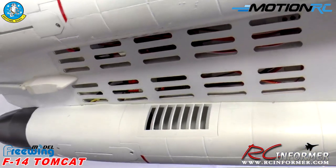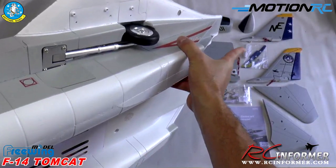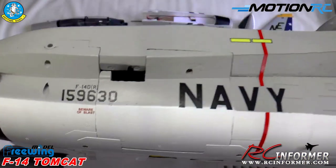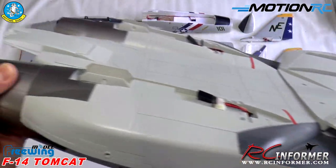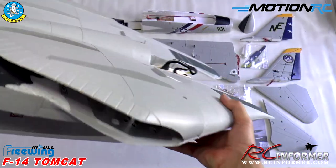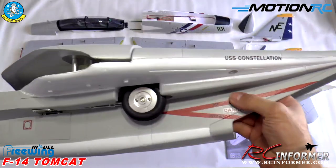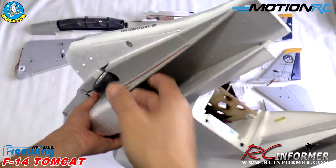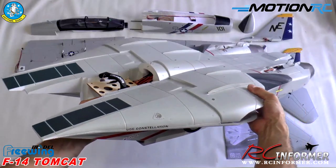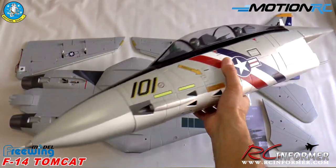Underneath you can see the speed controllers — looks like 280-amp Skywalker ESCs, actually rated for 100 amps, and I've used those in a lot of other airplanes — they're very good. There are some cheater holes on the side, and that slot is for the ventral fins. There's also hatch access to the fans. Overall, a real big heavy piece of equipment with fantastic paint, fit and finish — definitely an A-plus. I cannot wait to get this to the field.